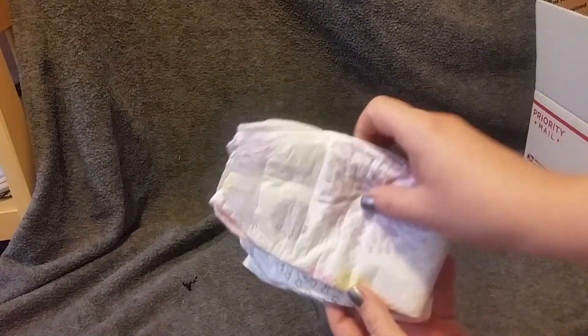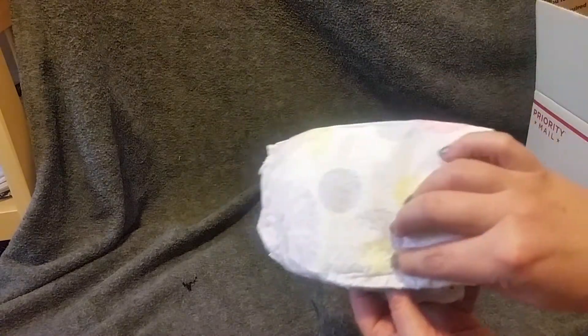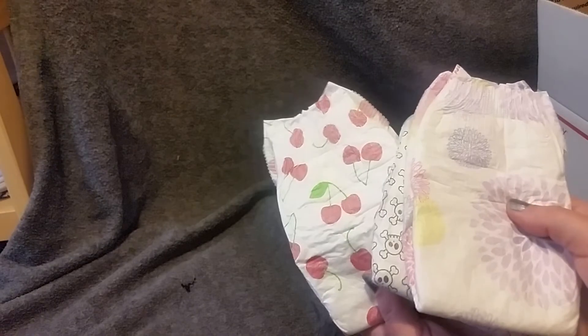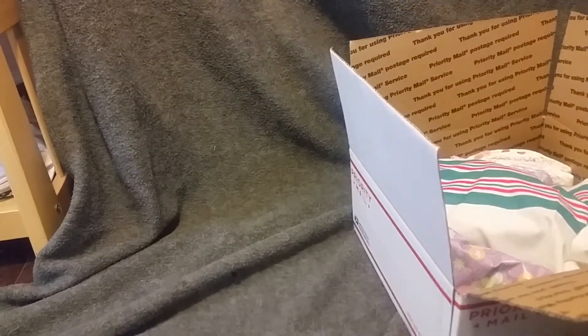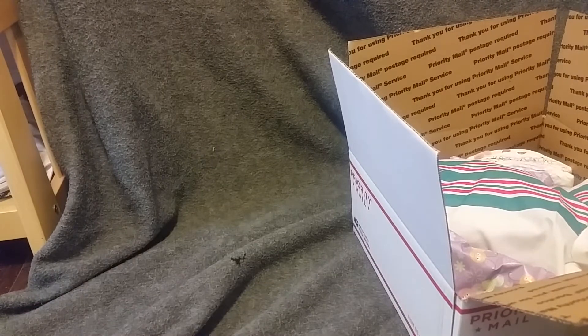Alright, so a couple diapers — we have some of the flowers, or fireworks, or whatever — scolies and some really cute little cherries. So they're gonna go in there. I'm gonna close there — that's my curtain, I've got stuff going on everywhere here. I'm not organized today like I usually am; I'm bad today.